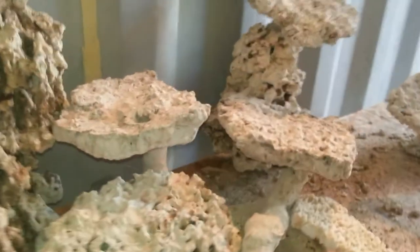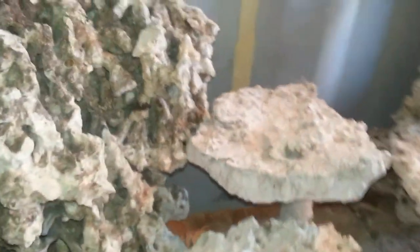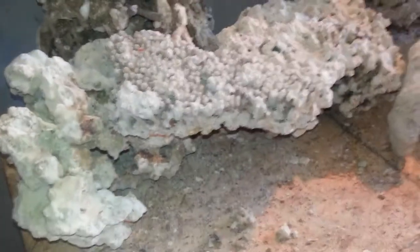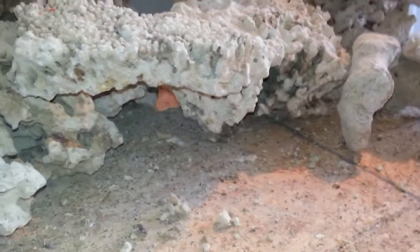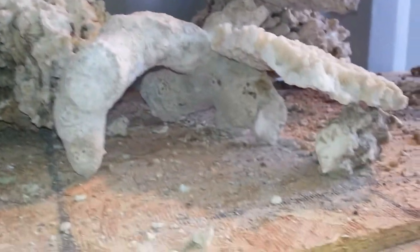You want as little surface coverage as possible with the shelves so you don't have too much shade. The shelf pieces are staggered using Pukani rock — you can see one here, then down to the next one, then off to the side another one. They're all coming out of the Pukani, with a couple of shelves or branches on the bottom. You can see lots of caves, lots of movement for the fish.